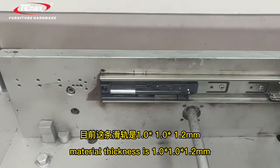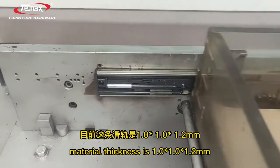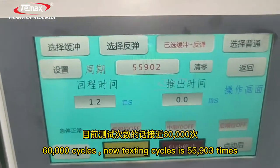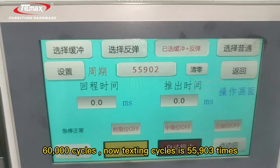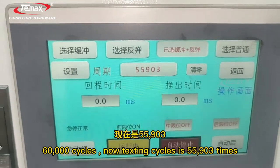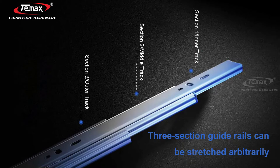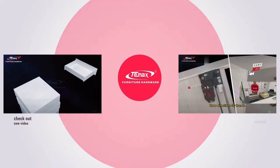The material thickness is 1 mm, 1 mm, and 1.2 mm. The capacity is 35 kg, with a rated cycle life of 60,000 cycles. Current testing cycles are at 55,903 times. Push open. Thank you.